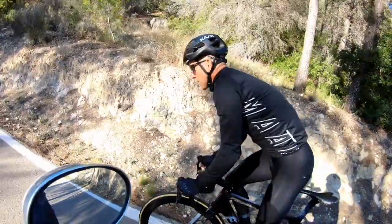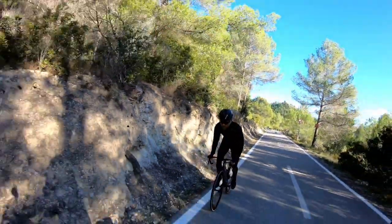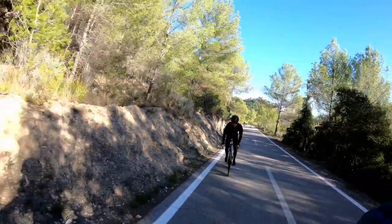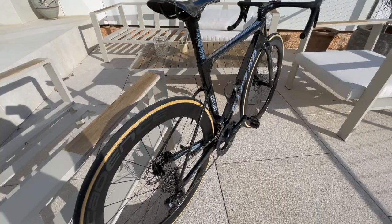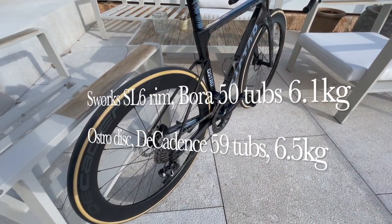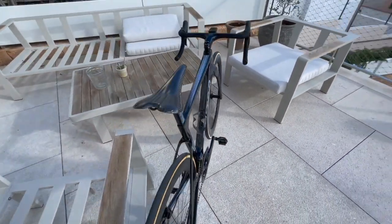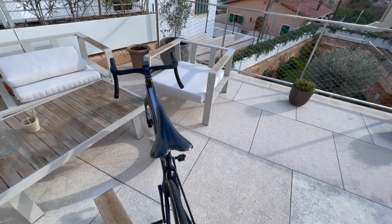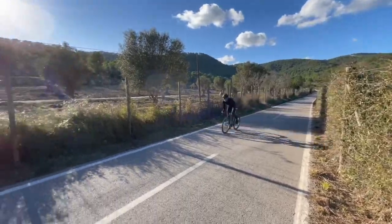Fingers crossed we'll be getting some high speeds on this. I'm going to be riding this back to back with my SL6 S-Works Tarmac, which is a rim brake bike, and compare them a little bit. I'm expecting this to be faster on the flats and the SL6 to be the better climbing bike, but I could be wrong — we'll see how that pans out.